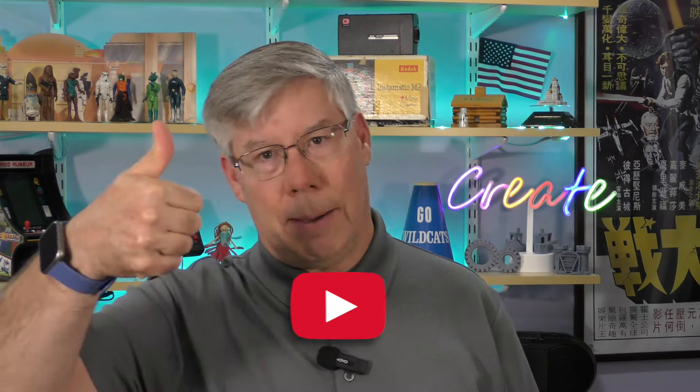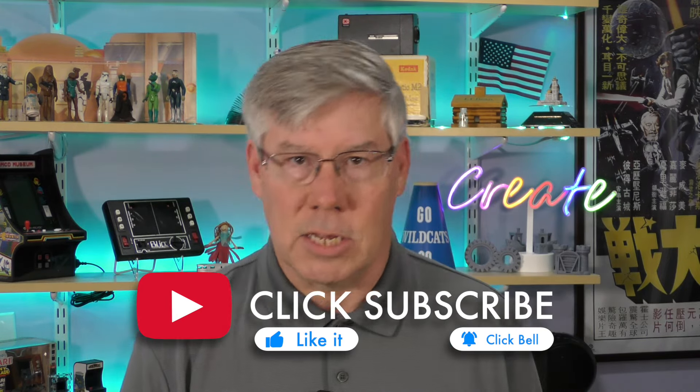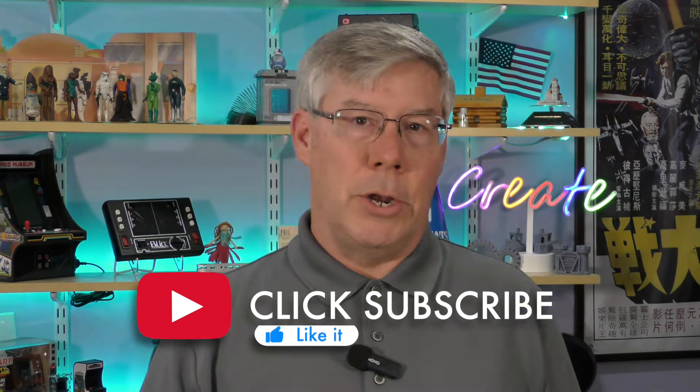Well, that's it for today. If you liked today's episode, please take a moment to give me a thumbs up. And if you want the show to appear in your feed, go ahead and click the subscribe button and bell notification icon. Thank you. In the meantime, feel free to watch one of my other videos. Until next time, I'll see you again for another episode of Hey, What's Next?